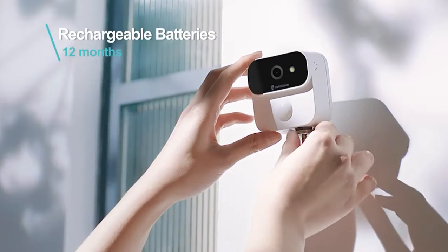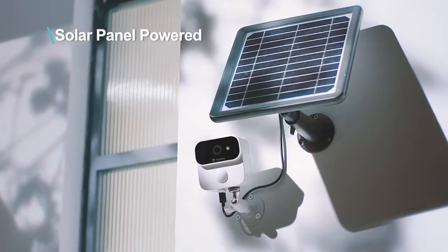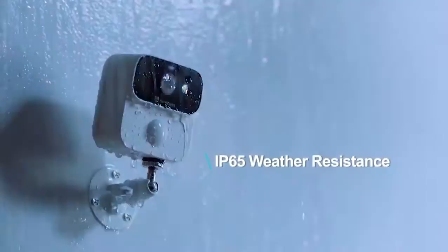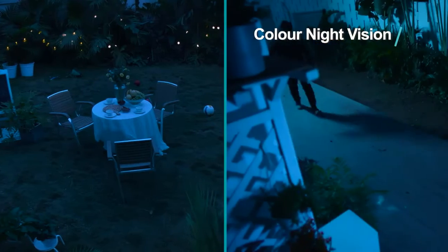The Asure B1 can be powered by rechargeable batteries or simply by the sun. Connect up to four wireless cameras to one base station. The IP65 weather-resistant camera can withstand different weather conditions and lets you see in full color at night.